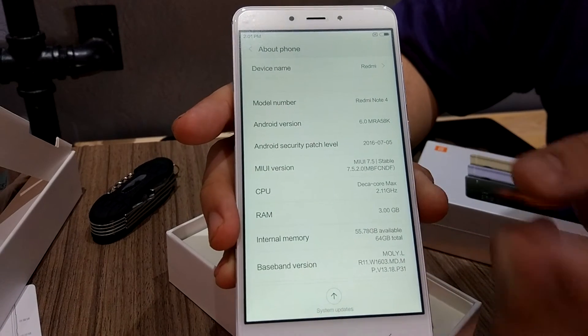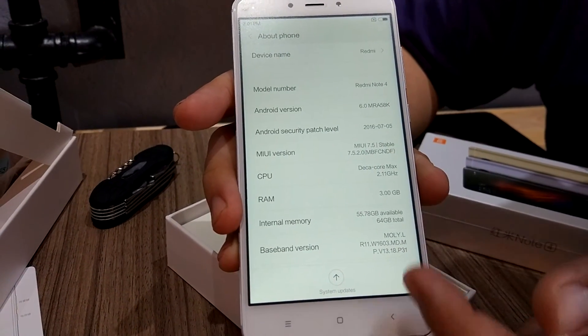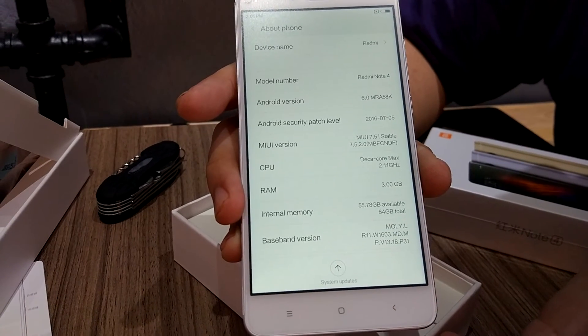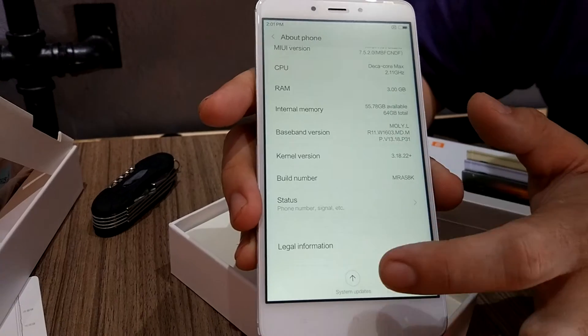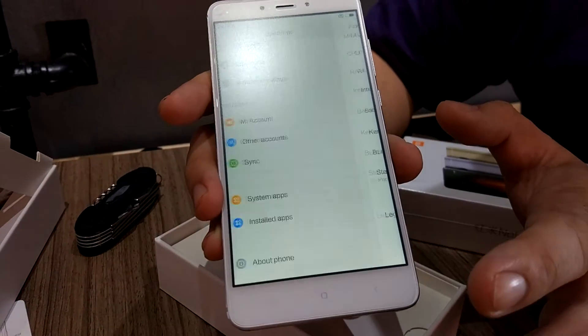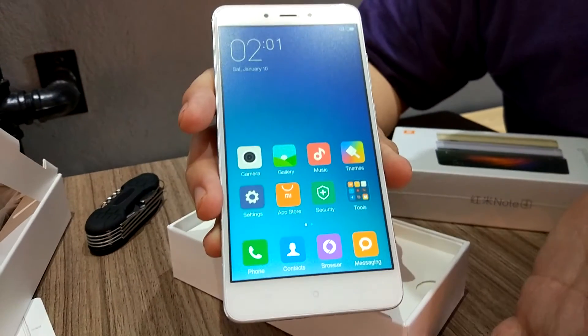This variant is Decacore, 2.1 gigahertz, and 3 gigabytes of RAM of course, with 64 gigabytes of storage. Stay tuned for my reviews and benchmarks, battery test, and temperature test.